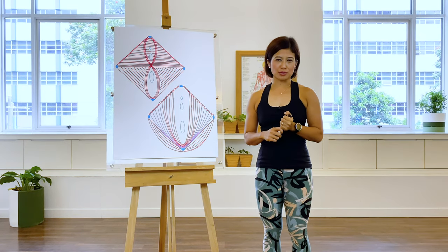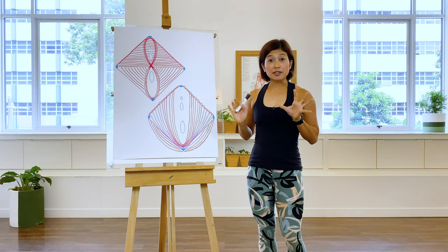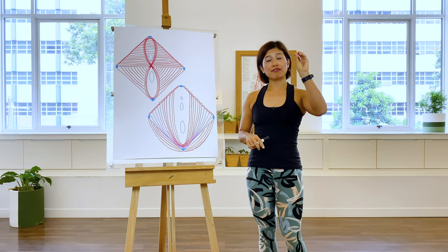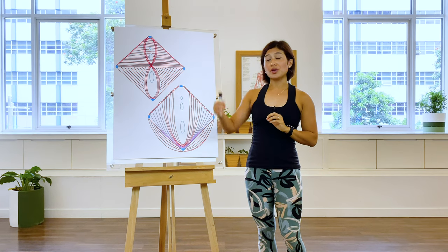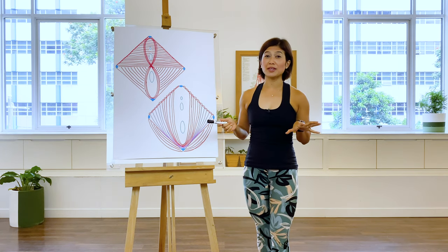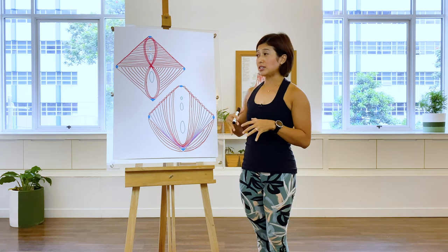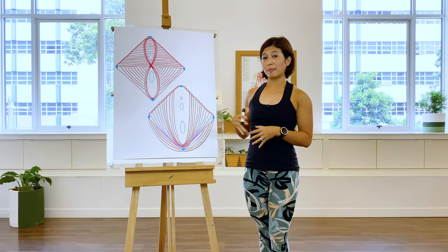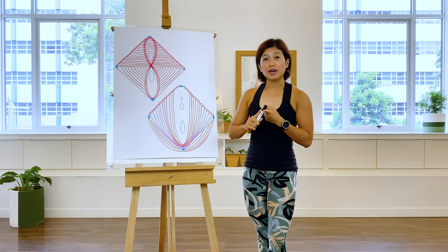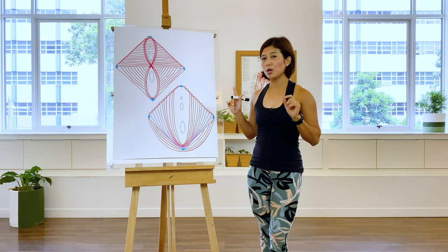Now, everybody has pelvic floor muscles — female and male. You gentlemen out there, you have pelvic floor muscles. The difference between female and male pelvic floor muscles is in the orifices, the openings. The female has the urethra, vagina, and anus, whereas the male has the openings of the urethra and anus. My mentor Ashley Richie, faculty at Babasi in South Africa, calls these the passages — the urethra is the front passage, the vagina the middle passage, and the anus the back passage.